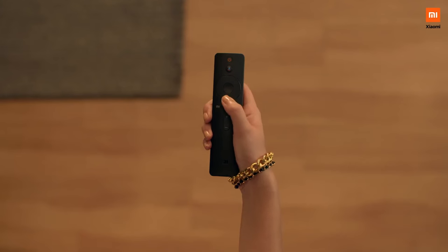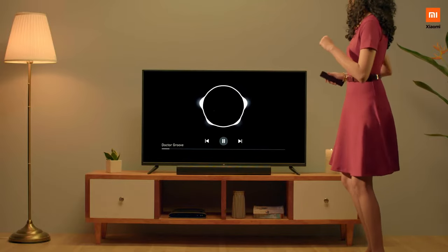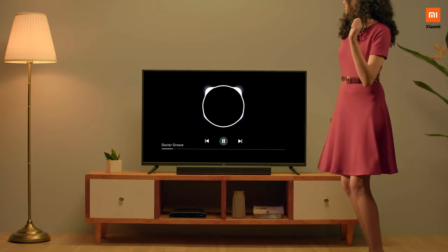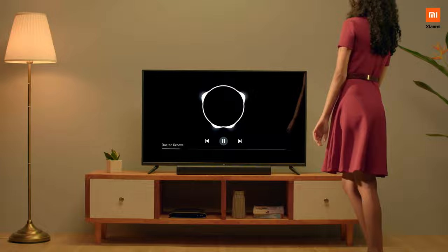Easy, isn't it? Go ahead and test it out. HDMI ARC for your Mi TV. Smart that goes a long way. Xiaomi.